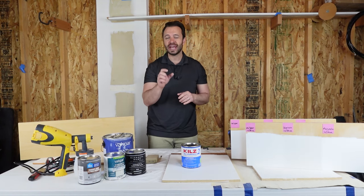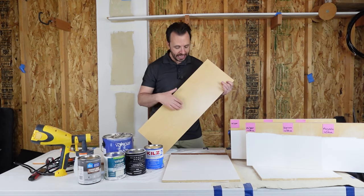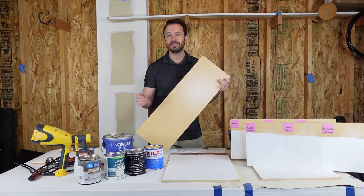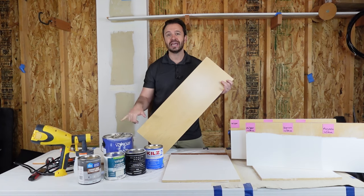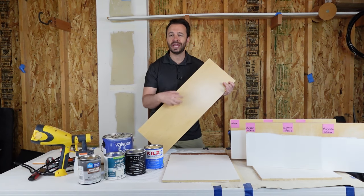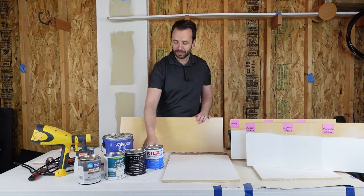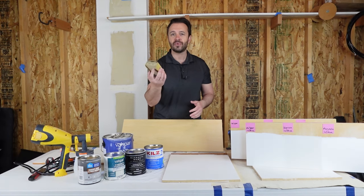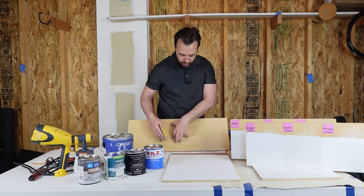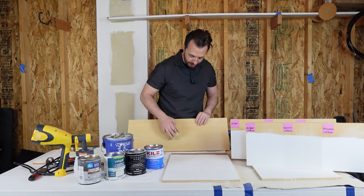Now let's talk about prepping your laminate and getting it ready for paint. This is an unfinished piece — it's clean, it's ready to go, it's laminate. You are going to want to sand it first. I've done tests with it between sanded and unsanded, and you'll see the difference. You've got to sand it — it gives the paint something to grab onto and it really holds a lot better. I've had great luck with 120 and 220 grit sandpaper. You just wrap it around a block and scrub it.